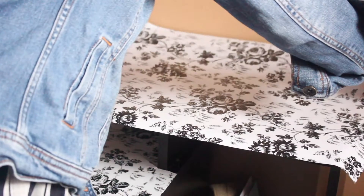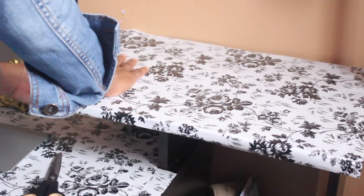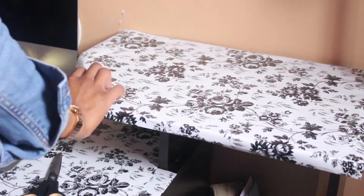I'm removing the paper very carefully and applying it to the top part of the desk, making sure there are no bubbles and that everything is precise and to my satisfaction.